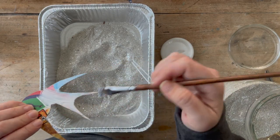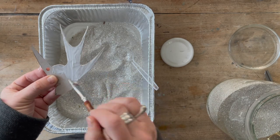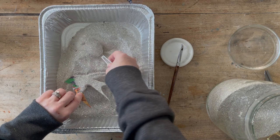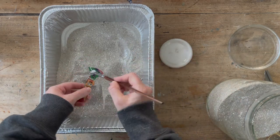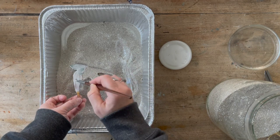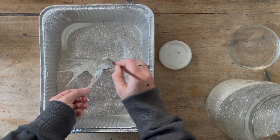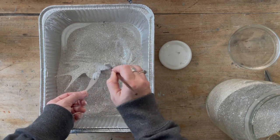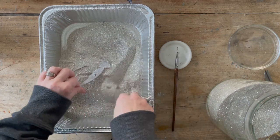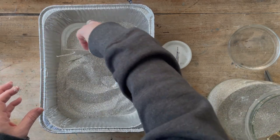I just brush the glue on with about a half-inch synthetic artist brush. You can brush it on either the whole thing or in sections — I usually do sections so I have a place to hold. Then I use a little spoon to spoon the glitter over it and kind of push the bird down in the glitter as well, getting both sides and the edges, but being careful not to fill up the hole so that we have that to string the ribbon into.